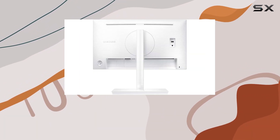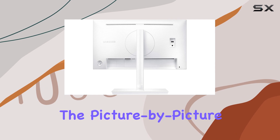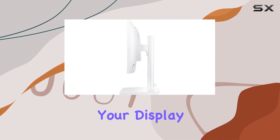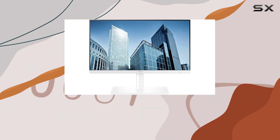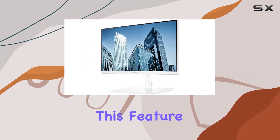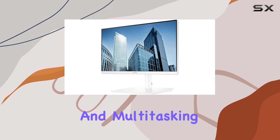The multitasking capabilities are impressive. The picture-by-picture function enables you to partition your display or showcase outputs from two devices simultaneously. Whether you're a content creator, gamer, or professional, this feature enhances your productivity and multitasking experience.